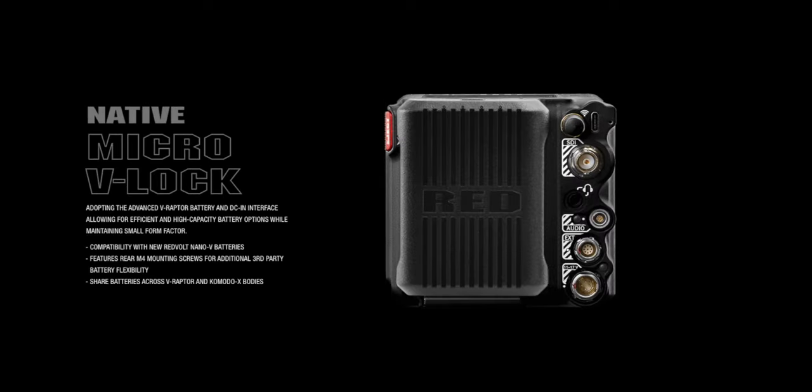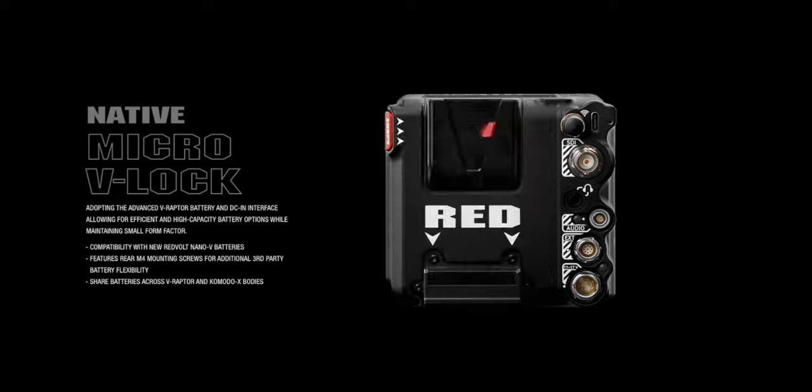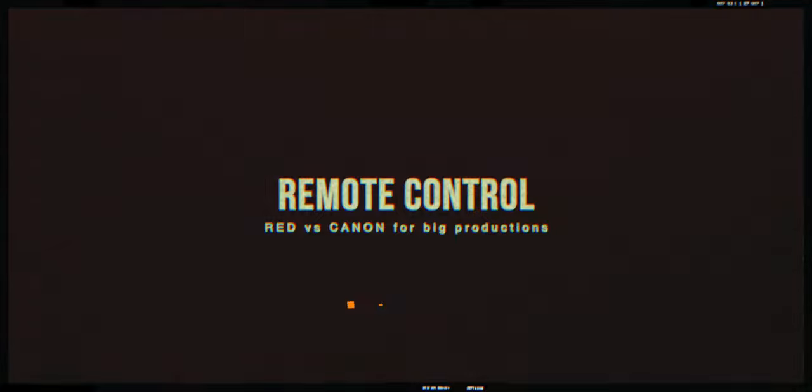With the newer RED cameras — the Komodo X and V-Raptors — you have native V-mount mounts and expander modules from RED, Mutiny, and Tilta, giving you different options for powering all your accessories. For the Canon C70, the battery plate is pretty much sufficient for all the accessories I need to run. Even when putting it on a gimbal, I can use a separate V-mount battery with a D-tap splitter and power all of my accessories from there. But again, it's a workaround — it's not really meant for this, but you can make it work.